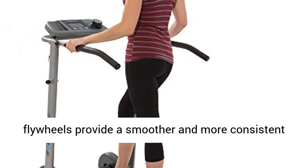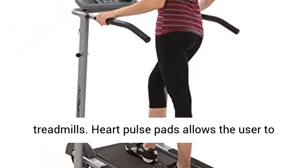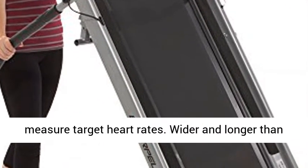Twin 6-inch diameter flywheels provide a smoother and more consistent workout, unlike other single flywheel manual treadmills. Heart Pulse Pads allow the user to measure target heart rates.